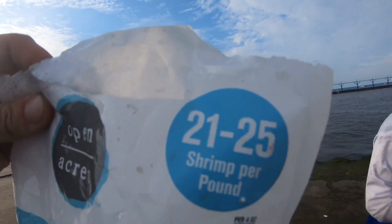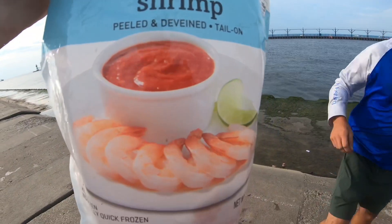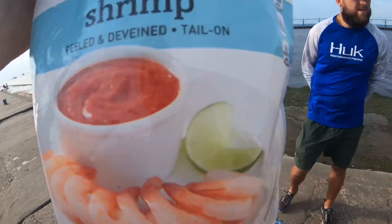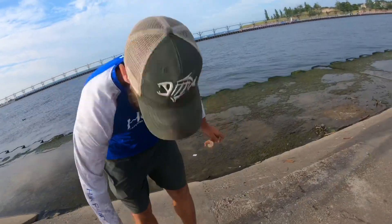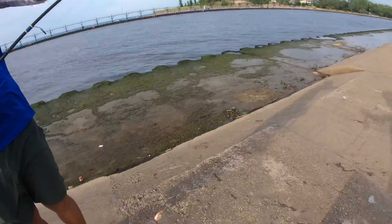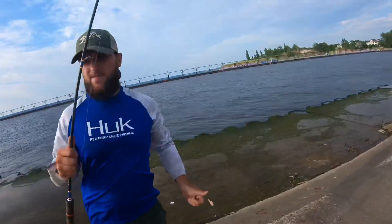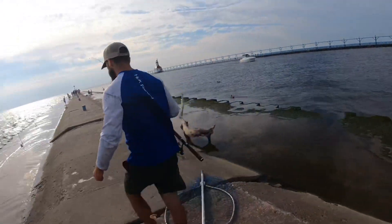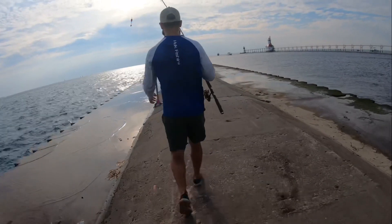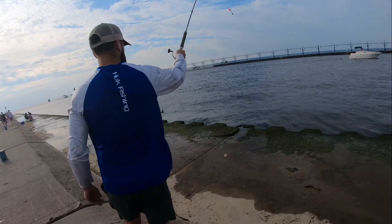For shrimp, we prefer to run jumbo shrimp anywhere in the 20 to 25 count — always cooked, of course. Gives them that nice red color. Those scamps love it. Now we're going to send this out. Look at that — gorgeous, makes me hungry. All right, casting now.